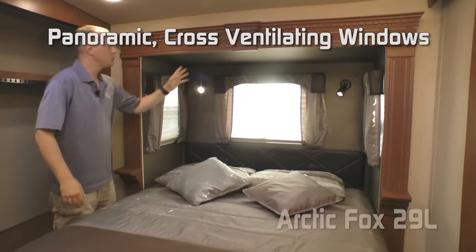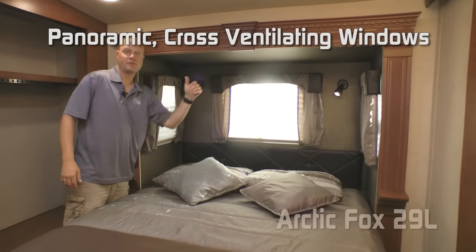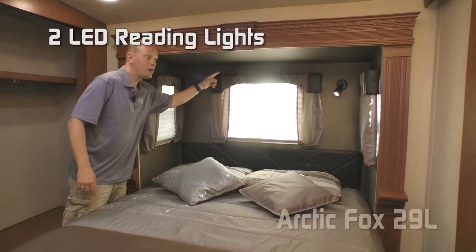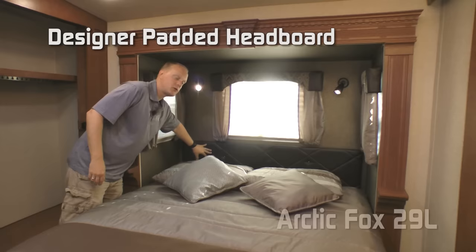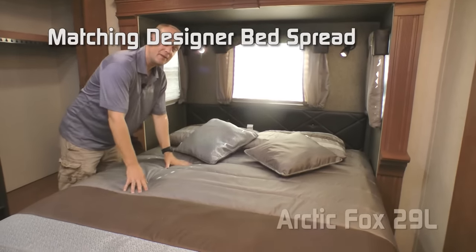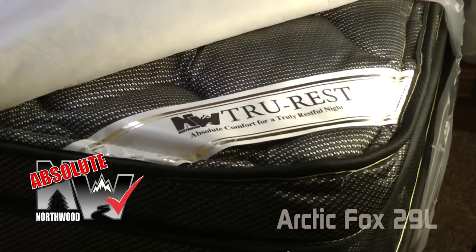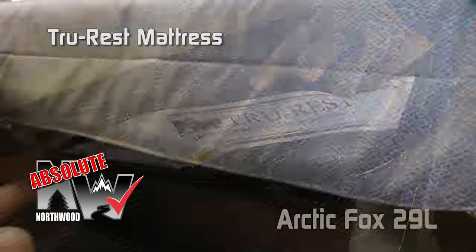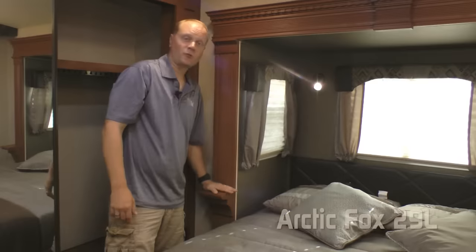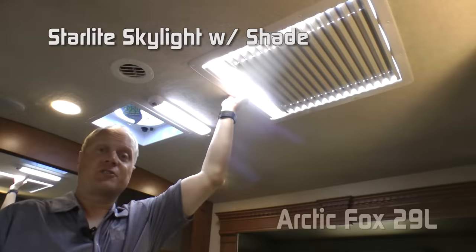The bed slide features three windows offering a panoramic view all the way around and cross ventilation. Two LED reading lights, padded headboard, designer pillow shams with accent pillows, and matching bedspread. All covering your Absolute Northwood feature: the True Rest comfort mattress, all on a strutted platform for under-bed storage. Handy corbels on either side of the bed, and a Starlight with shade.